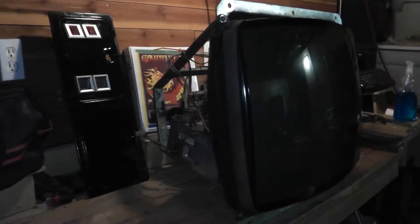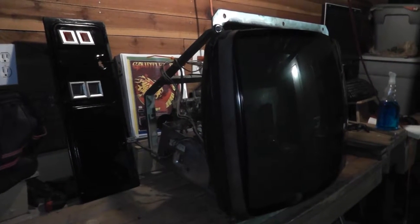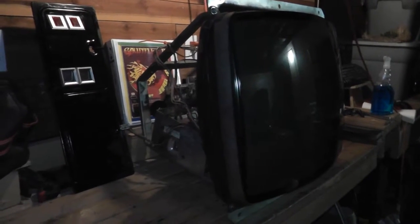I picked up this 25-inch Neotech monitor from Riverside the other day. It came out of a six-slot Neo Geo cabinet. It is a complete, working, burn-free monitor.